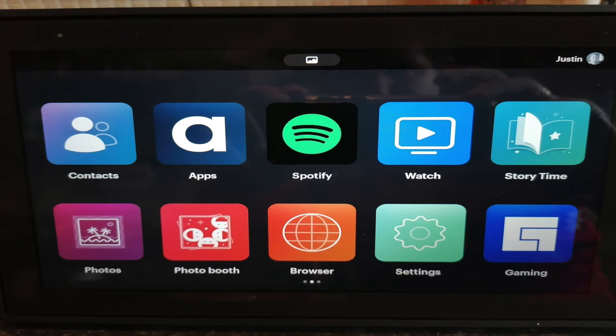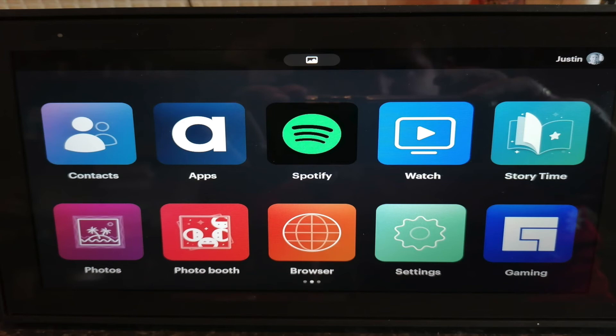In the app store you have your usual apps — Spotify was one I added — and you can watch the latest videos from Facebook. Story Time is a kids' animation where you can read stories, there's a photo booth if you want to take some selfies, a simple browser window, settings, and gaming. I haven't used any of the gaming, but when I went into apps I actually wanted to download the Zoom app.